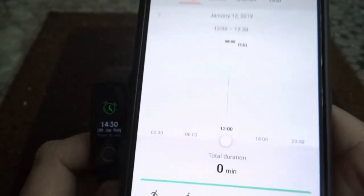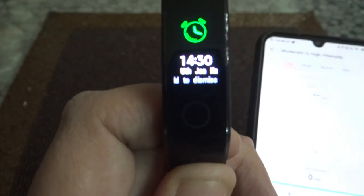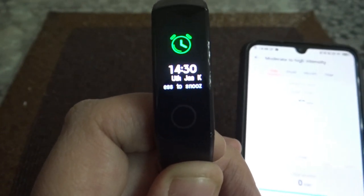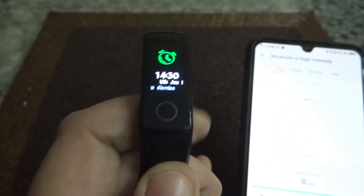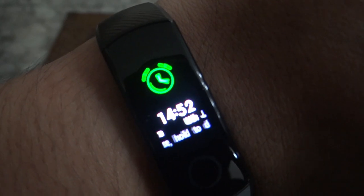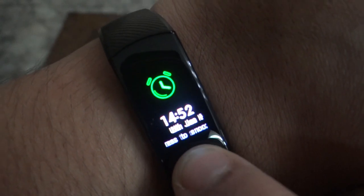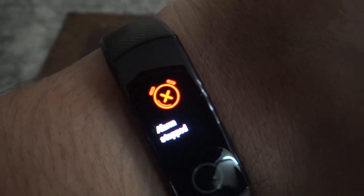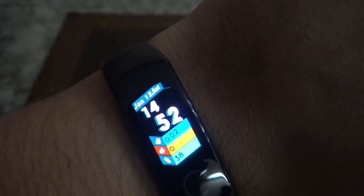And there goes the alarm! To turn off the alarm, just press the button and the alarm is stopped. If you simply tap it, it will snooze for 10 minutes.